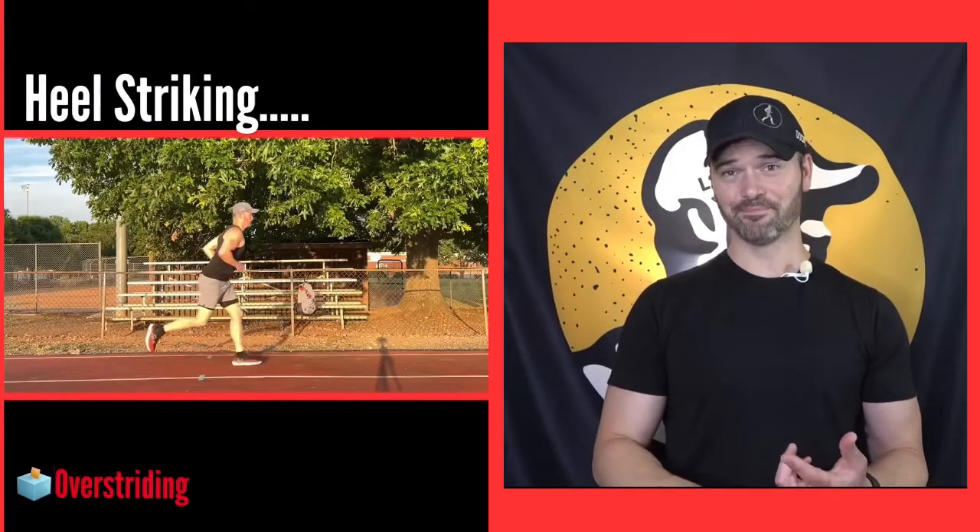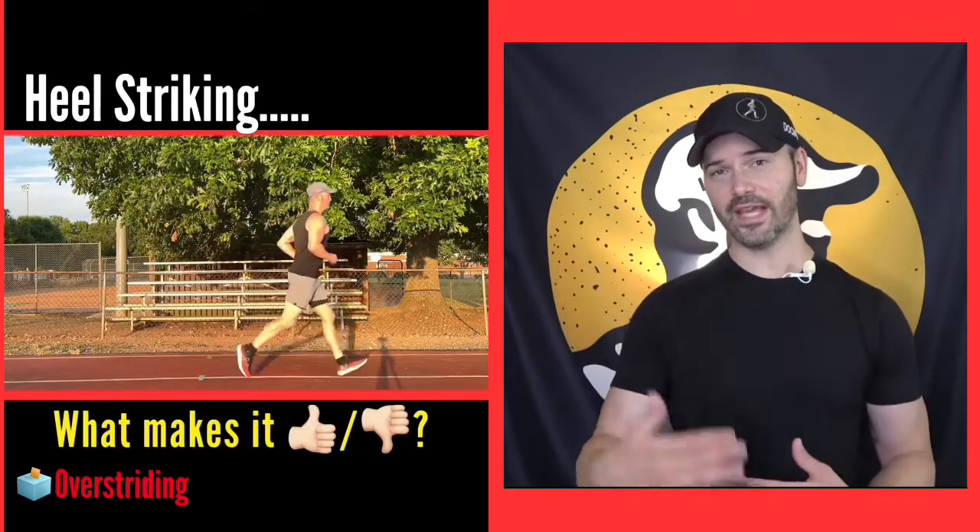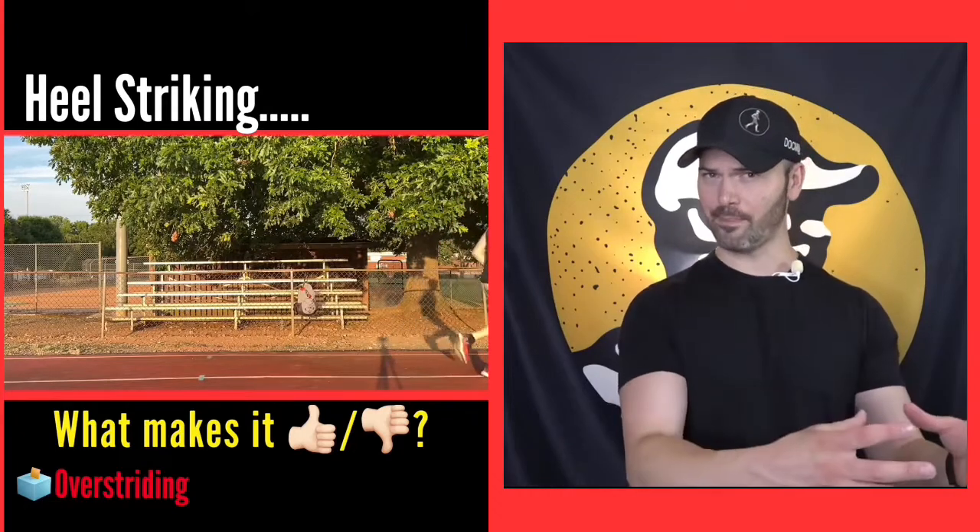What do you say we make sense of this post on Instagram, a little bit more of a breakdown. So we're still in this whole 'you vote, I create and educate on the topic you vote on.'